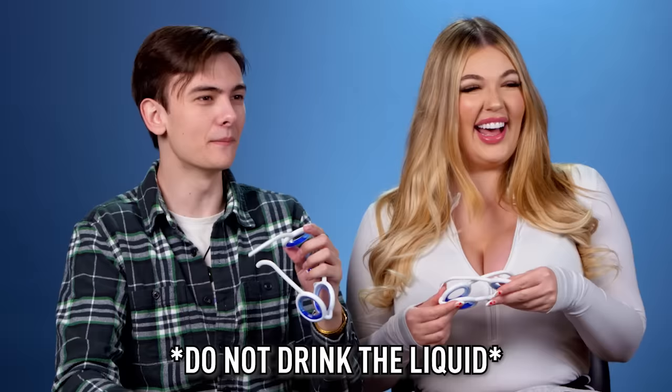I wanna drink this. This is so tempting. It has that ammonia taste, I feel, you know? You got a straw? All right, let's crack them open. I'm taking these away from you guys.